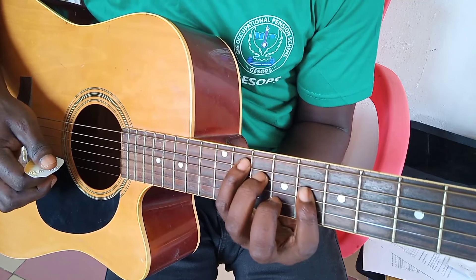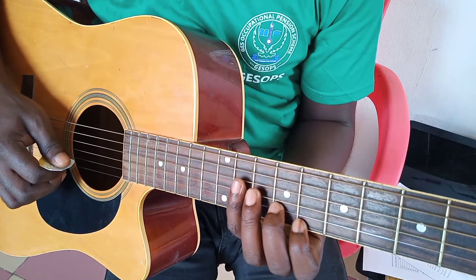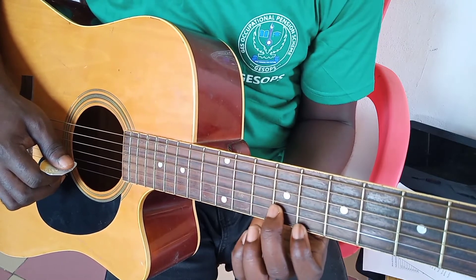Then you get a shape like this. Good, that is for G-sharp major scale. Meet you in the next lesson.